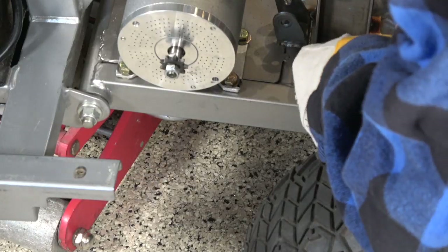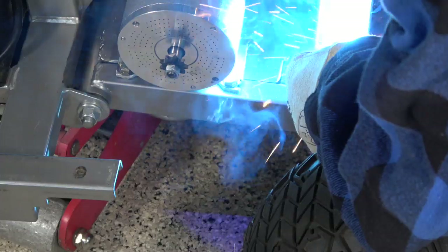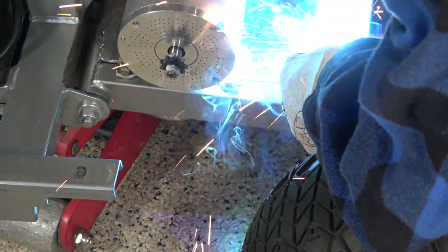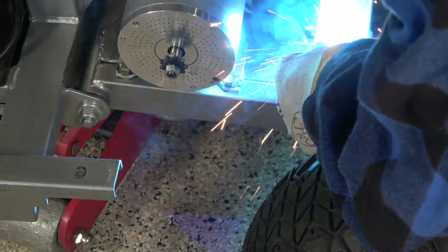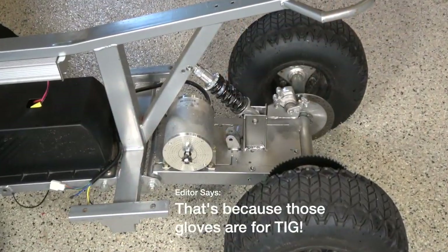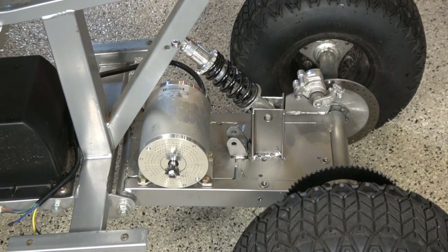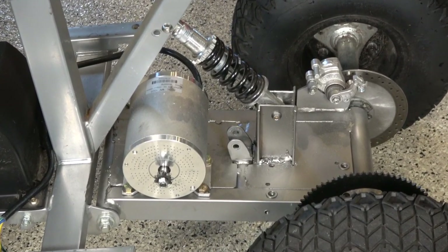I've got friends that are professional welders and watching me weld must make them feel kind of like I feel watching them install printer drivers — it's painful. By the way, these are nice comfy gloves but they won't protect you from anything really hot — just good for sparks. And with a coat of paint, here's the final mount.